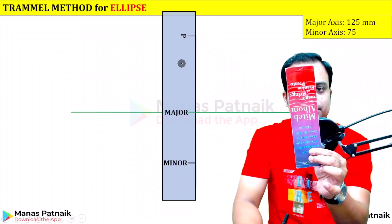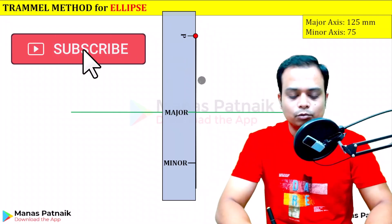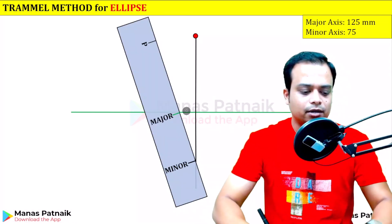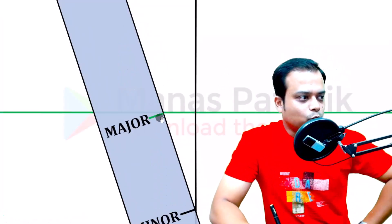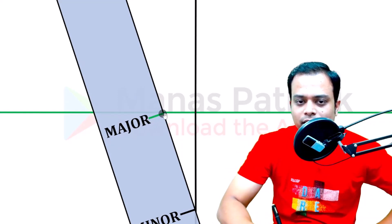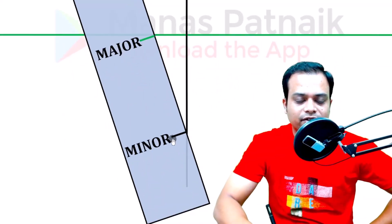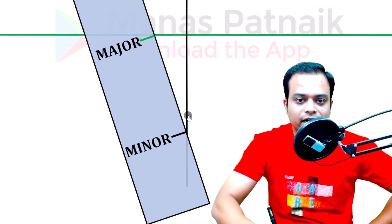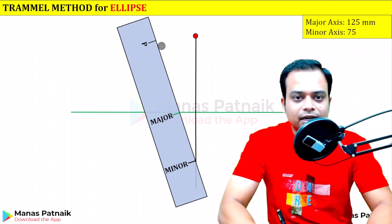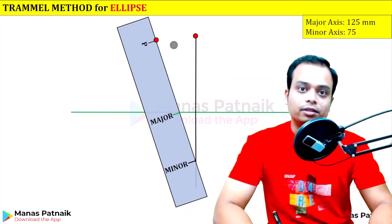Now we keep it this fashion, but there are certain conditions to follow. Watch — I've already located a point. Change the orientation slightly, but the fascinating thing is this portion over here is actually coinciding with the major axis. Major on the cardboard is coinciding with the major axis; minor in black color on the cardboard is coinciding with the minor axis. Once both of them have been lined up, mark it as point P — that is the first location of a point on the ellipse.